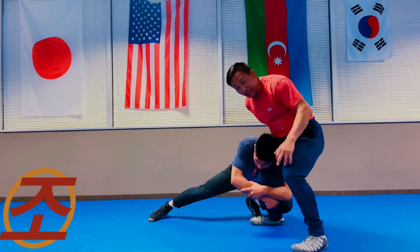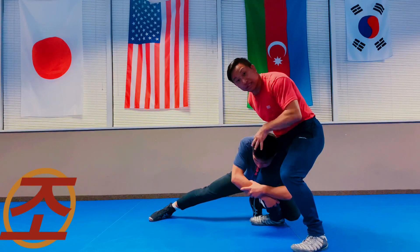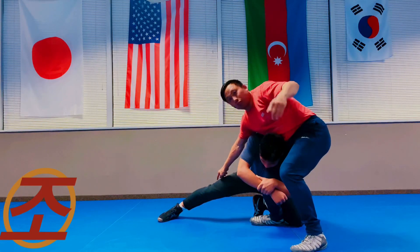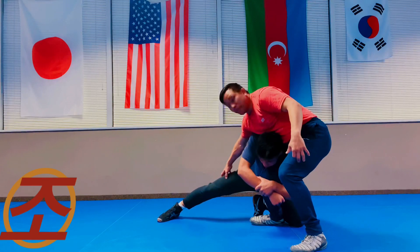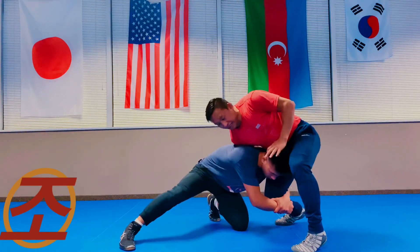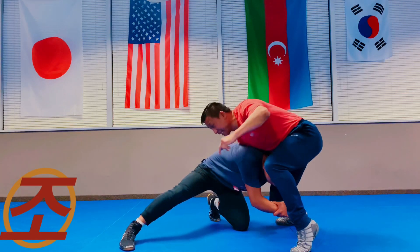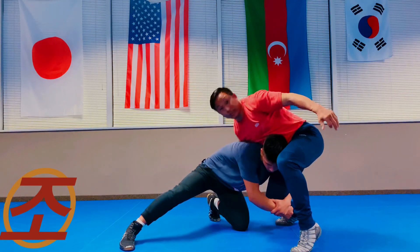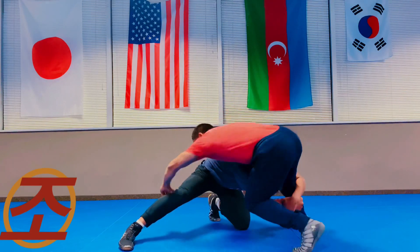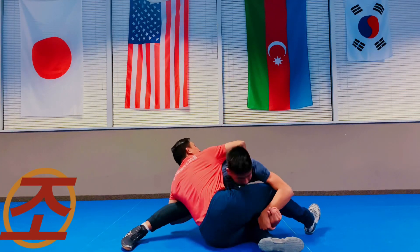Right away I'm going to take my outside knee and bump his head, trap his head, and drape over — almost fall to my hip. I can wrap my elbow deep behind his thighs. I trap his head with my knee, drape over, and I have a belly whizzer on this side.